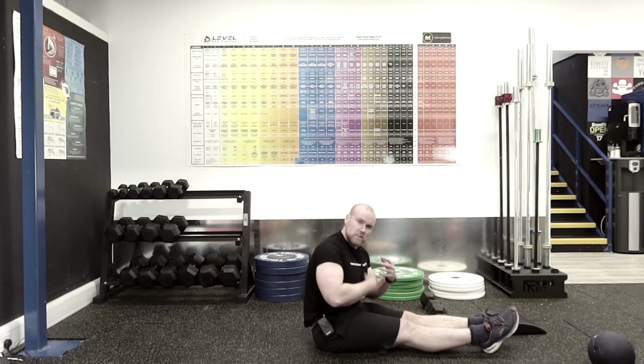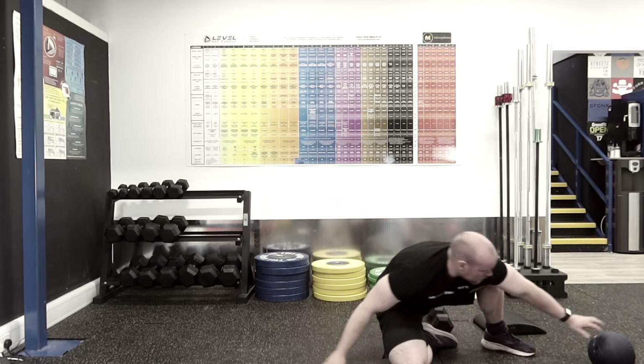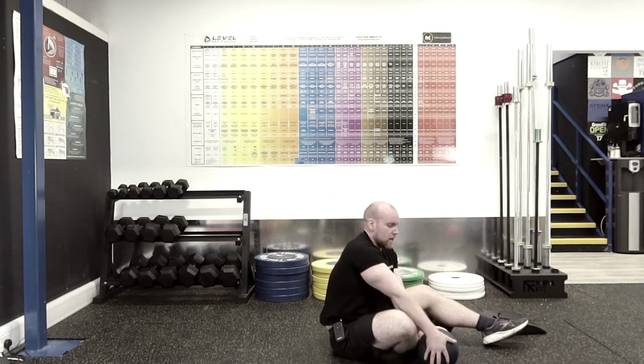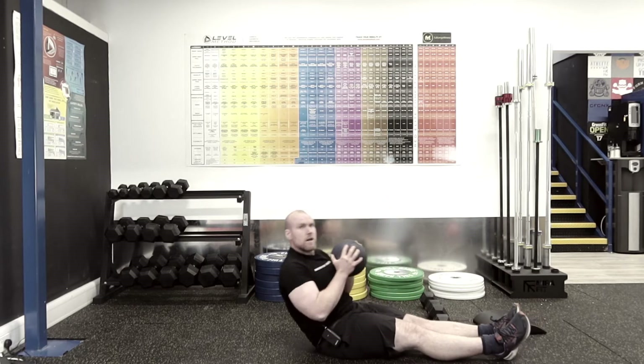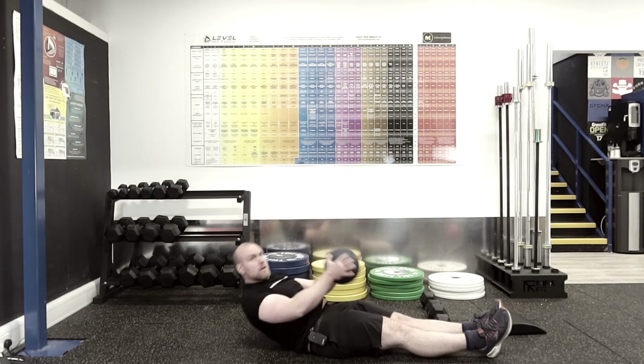At any point this is a struggle and you're unable to do this, all you simply need to do is find a weighted object, hold it, and then throw it — and this is going to help you sit up.